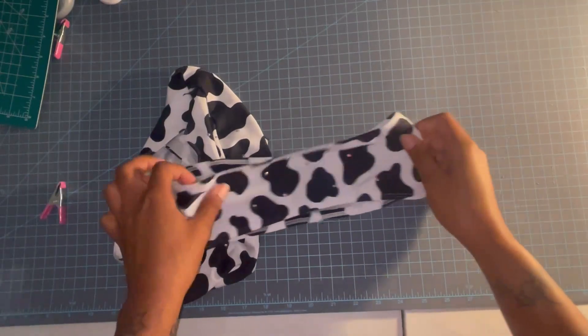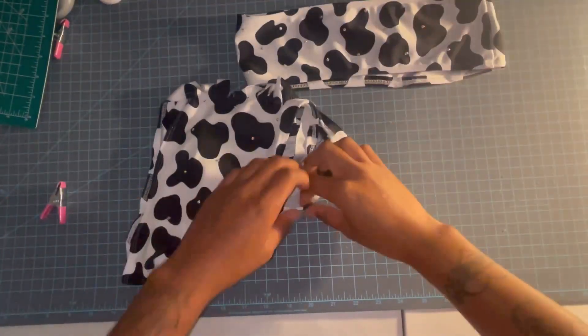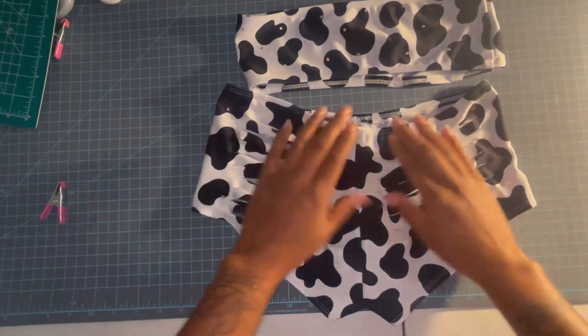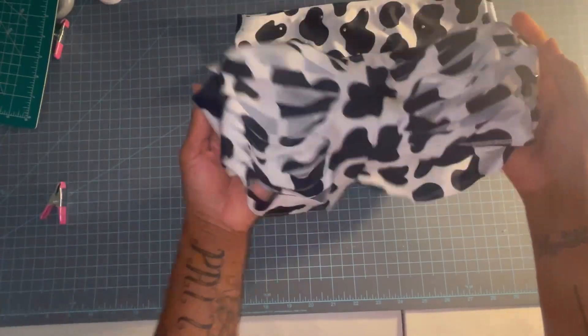We got our top finished — I just added some rhinestones to the front. And we've got our slits in the back. I'm going to throw it on the mannequin so we can see what it looks like, but yeah, this is the finished product.